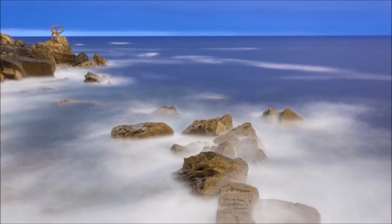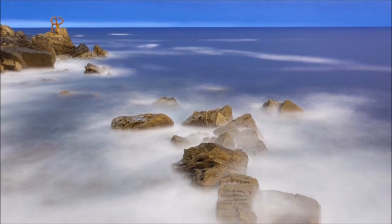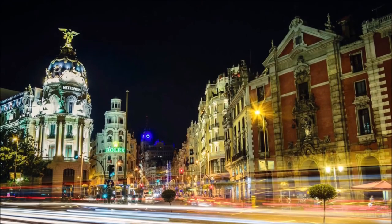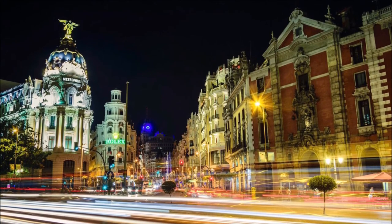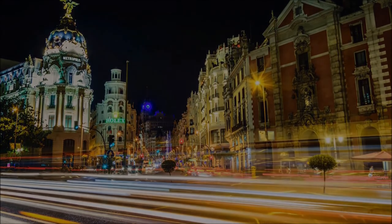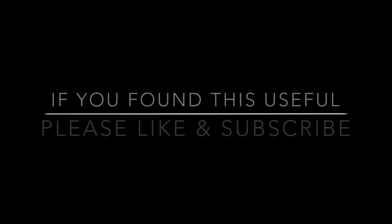These are some of the effects you can achieve, although you will probably need a darker filter than ten stops, or you will need to work in a lower light situation, to achieve the very long exposures of 20 or 30 seconds. Please see the links below for more information.